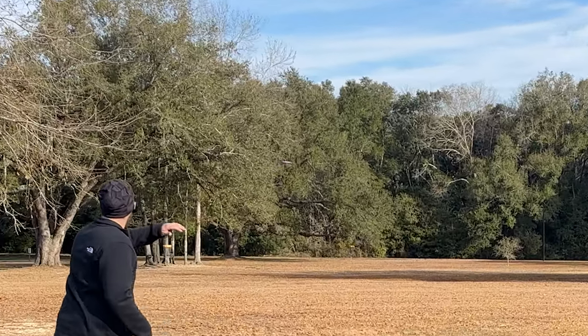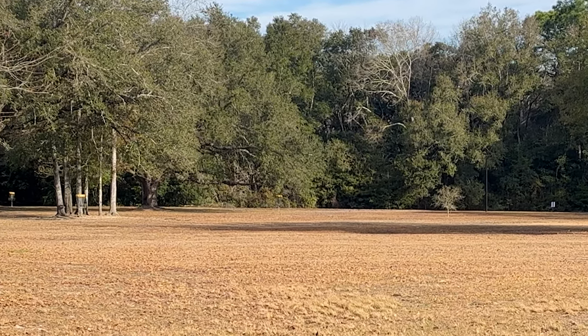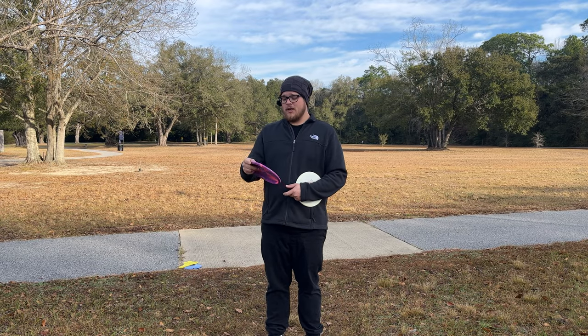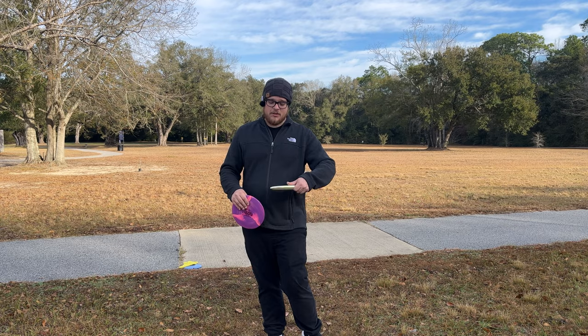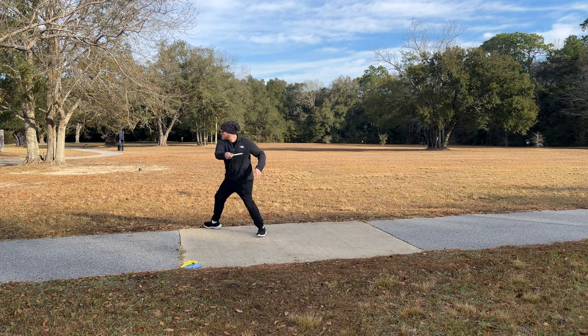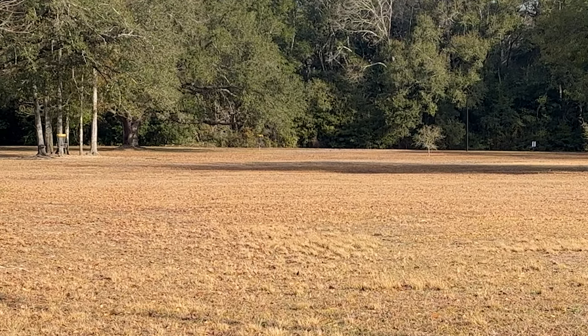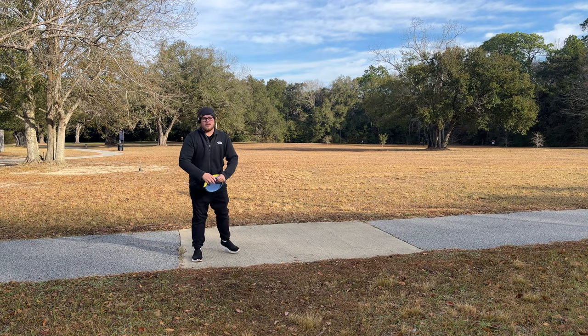The Sole is a great disc for beginners looking for a nice turnover disc or a straight-flying mid-range. If you don't have the arm speed for something like a Buzz or a Hex that keeps wanting to fade out hard on you, check out the Sole or the Lobster — you're going to get a lot more straight push before it fades out.